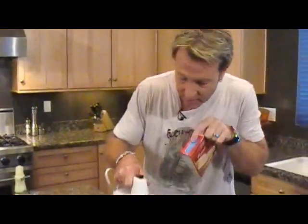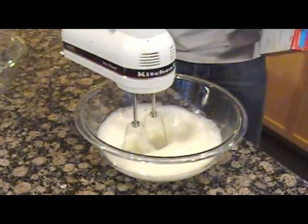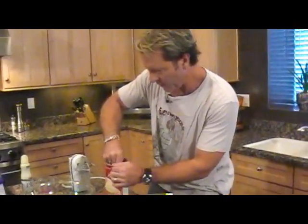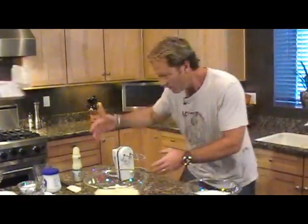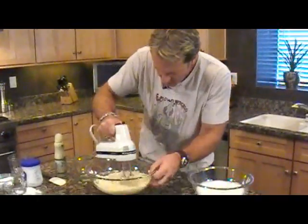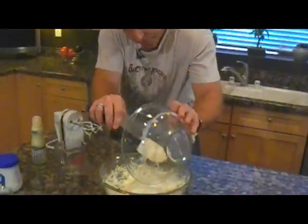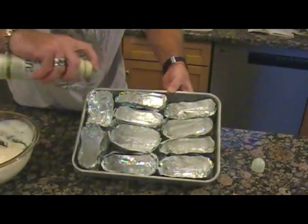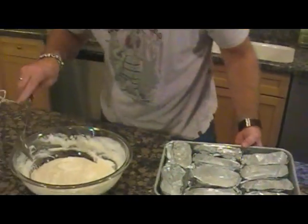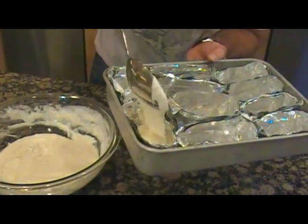We're going to use this pound cake mix, but we're not going to pay attention to the instructions on the back. Four egg whites, beaten until kind of stiff like this. Take this pound cake mix, pop it into a bowl, add a little bit of water, and mix that up. We have our cake mix. Get our egg whites and fold them in. Spray the molds with non-stick spray so we can get our Twinkies out later. Then load in some batter — about that much in each one.